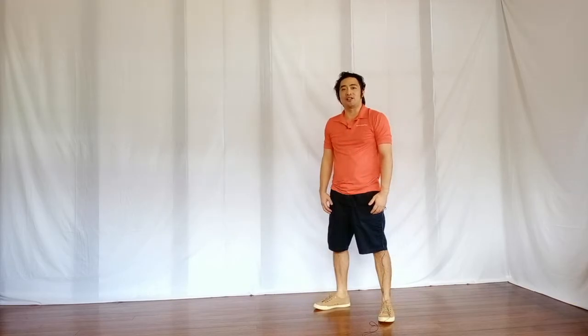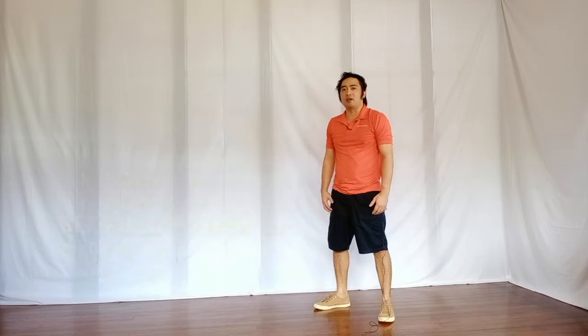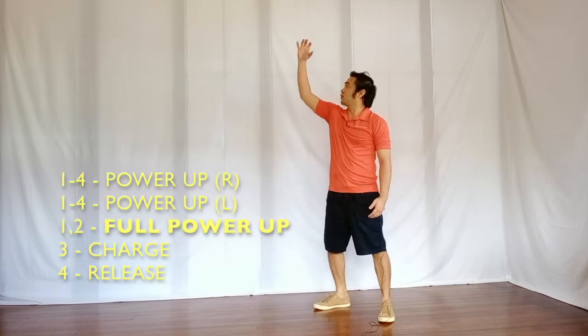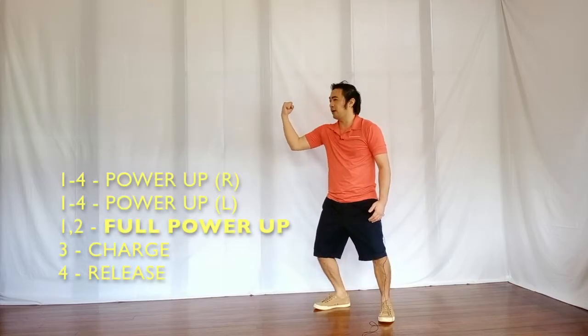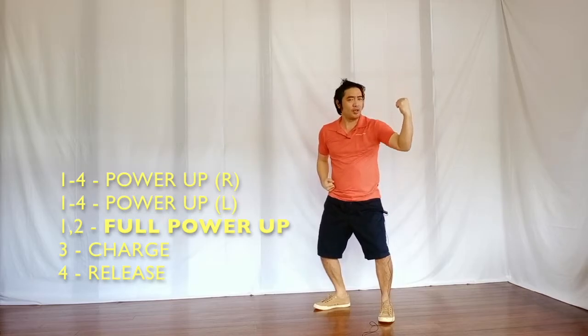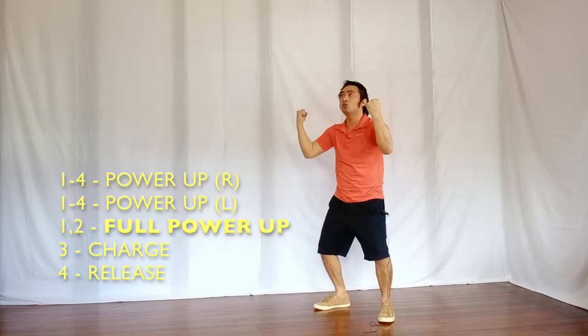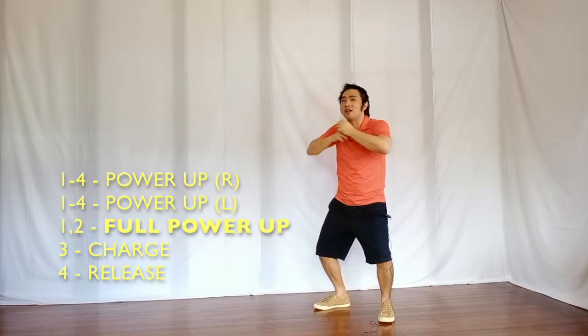And for the final music sequence directly before the chorus, you will end with a power-up on the right for 4 counts — 1, 2, 3, and 4 — and on the left, 1, 2, 3, and 4, and finally a full power-up for 1, 2, charge, and then release.